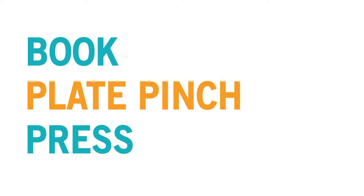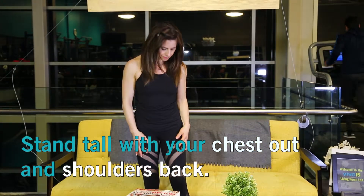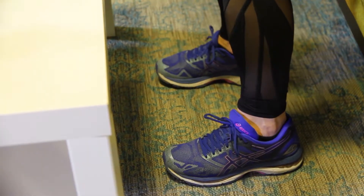Our next activity is a book plate pinch press. First, stand tall with your chest out and shoulders back, maintaining the natural arc in your back, feet hip width apart.